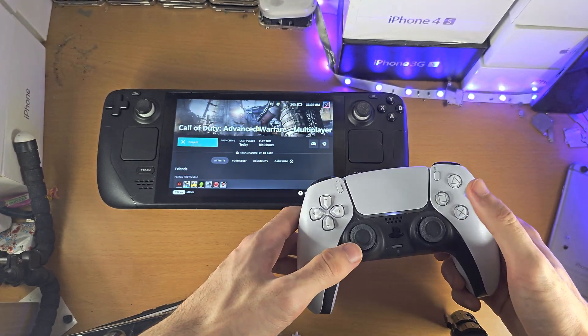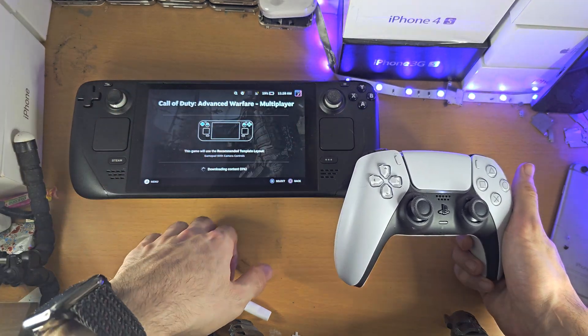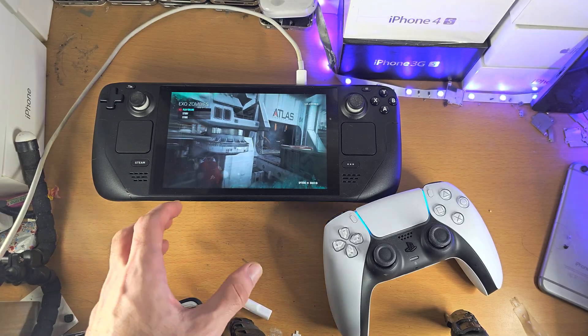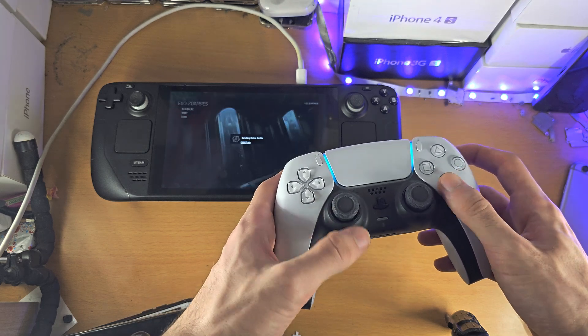A couple of things to note: if you load up a game and you're unable to play it, just give it a second. After the game has loaded, you can see I'm able to navigate and play no problem.